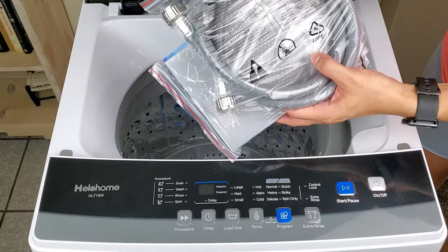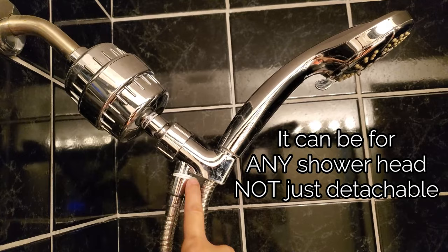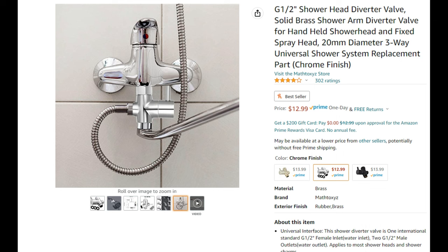All portable washing machines hook up the same way to the water supply source of your choice, unless it has an option of manually filling. A water supply source would be such as a sink — a sink in a kitchen, bathroom, or a shower. You can attach it to your detachable shower head using an adapter, and with this adapter you can also attach it to your sink, whether in the kitchen or the bathroom. This way you can wash your hands or wash dishes at the same time.